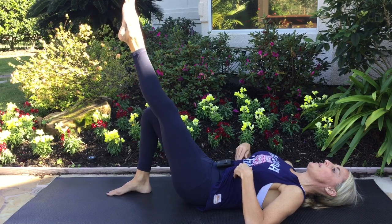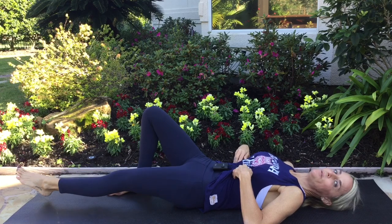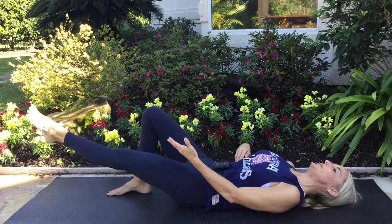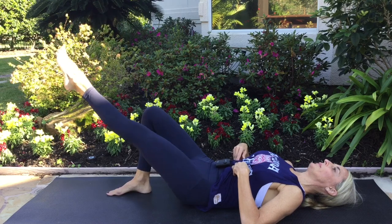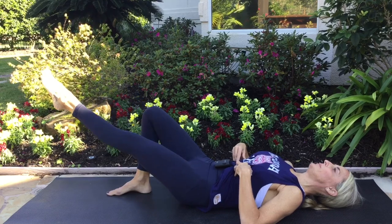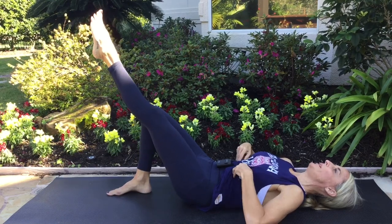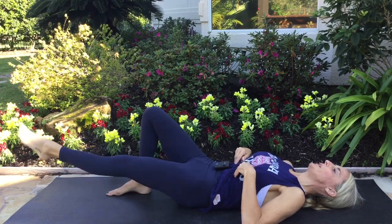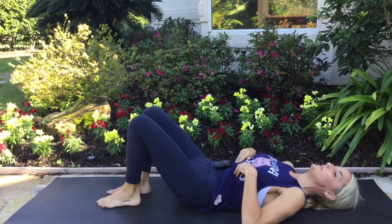Breathe in, lift the leg. Exhale, lower the leg nice and slow. See if you can do it without fully relaxing the leg on the floor — see if you can keep it just hovering above the floor. Don't forget: lower back, push it into the floor, get rid of that little arch in the lower back. That really brings all the work around to the front of the belly. One more on this leg. Good — relax that leg and switch.